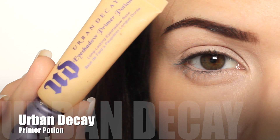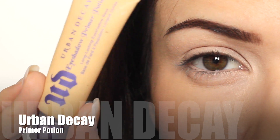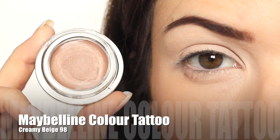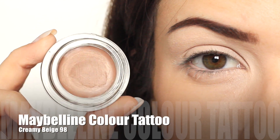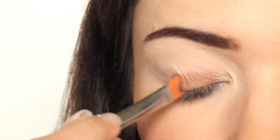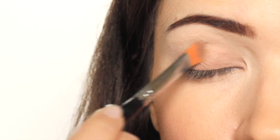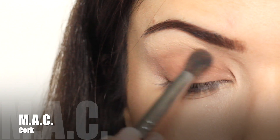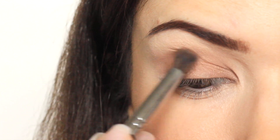I'm using the Urban Decay Primer Potion. This will hold on to the eyeshadows, making them last longer and preventing fallout and creasing. The final base is this cream eyeshadow by Maybelline — this stuff is seriously waterproof. Find a shade that's going to match your look for the day, and then you don't have to apply as much eyeshadow. The first shadow I'm using is going to match the base, and this will soften the edges because it's hard to get a soft blended look with a cream.